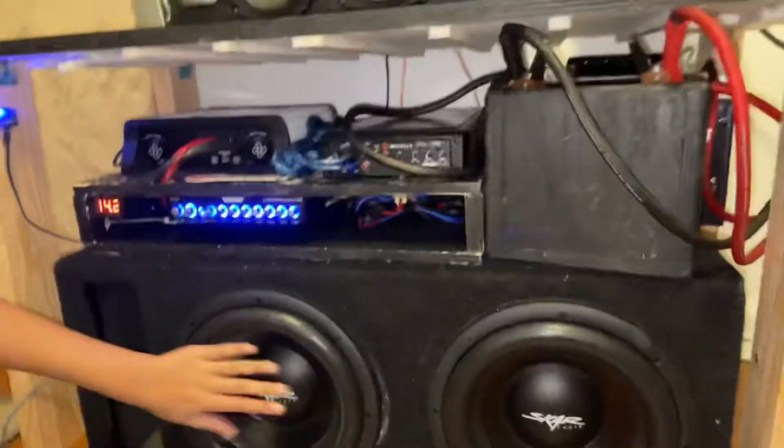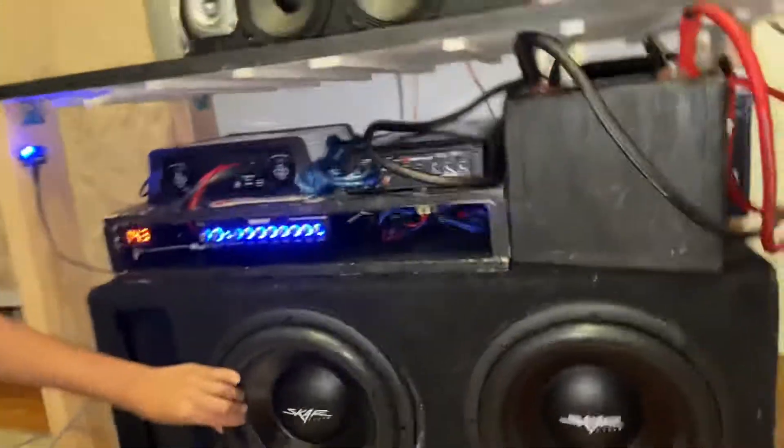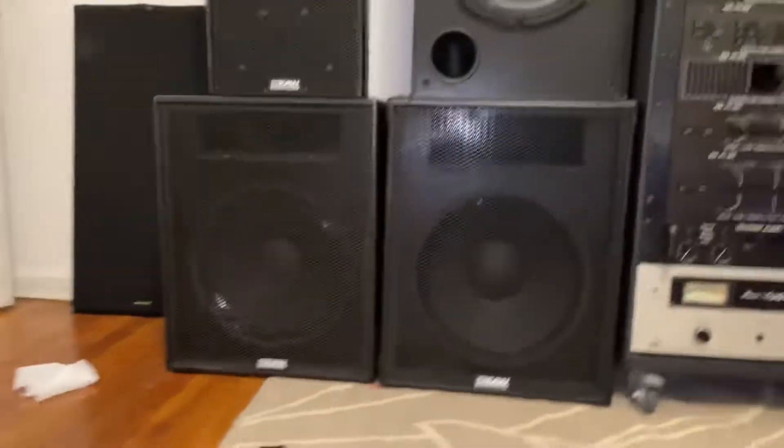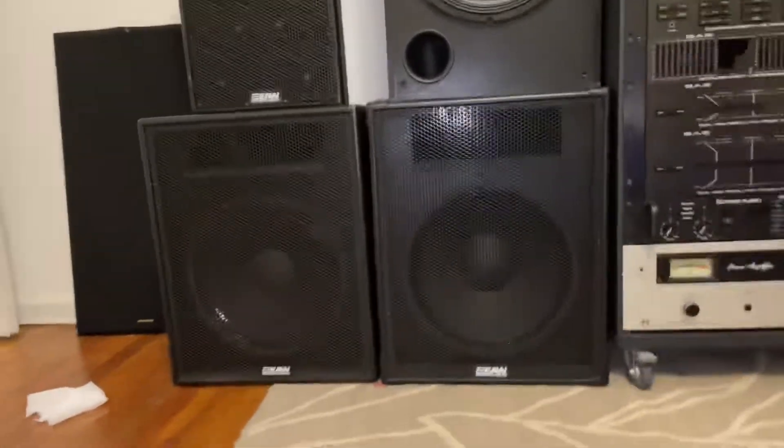Yeah, it actually dimmed the house lights — it's drawing so much power. For the classic system, we got two more EAW SV150ZR subs, and we got two on this side running off the trash amp.